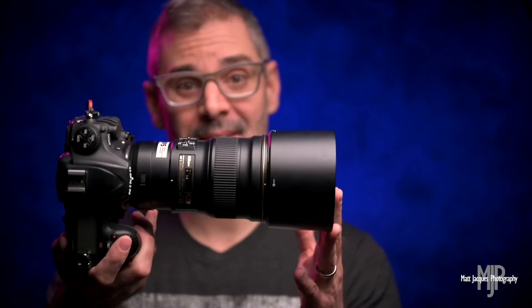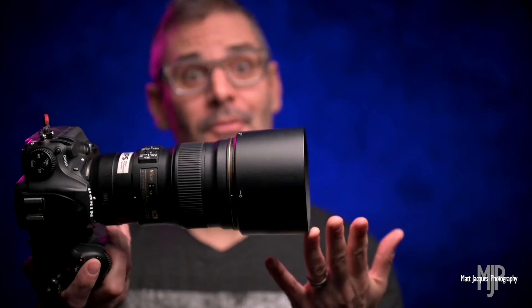The thing that takes it over the top is you basically have a 1.5x teleconverter built into your camera, thanks to the 1.5x crop factor of the Nikon DX sensor. So the crop sensor has its advantages, that's for sure. Play those advantages of the D500 into the 300mm f4, and what have you got? You've got a 450mm equivalent f4.